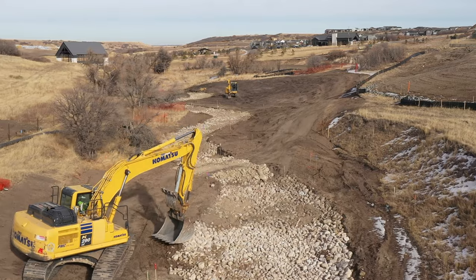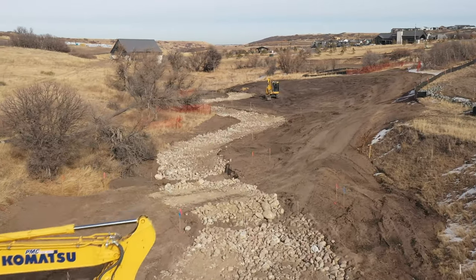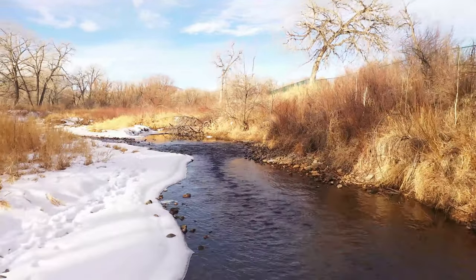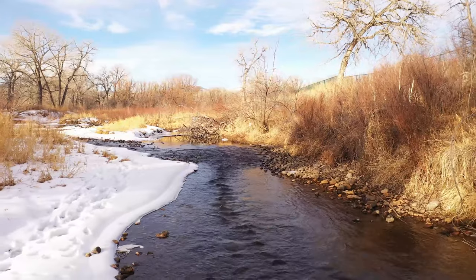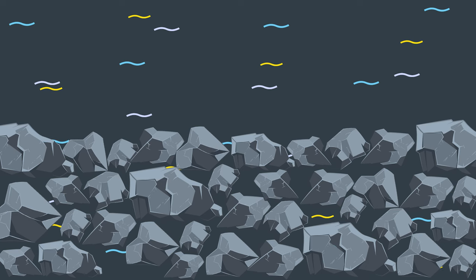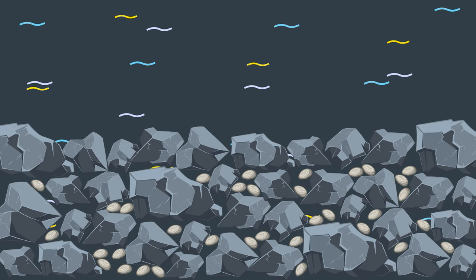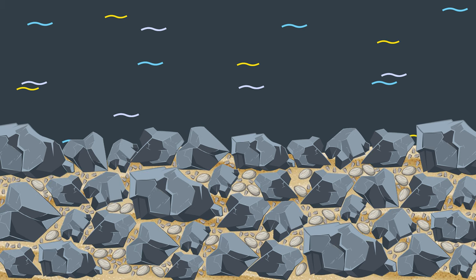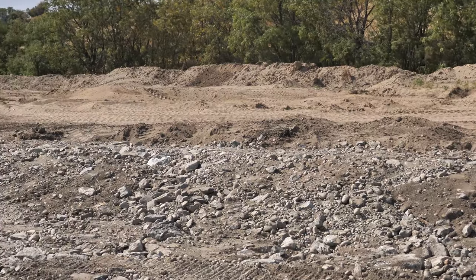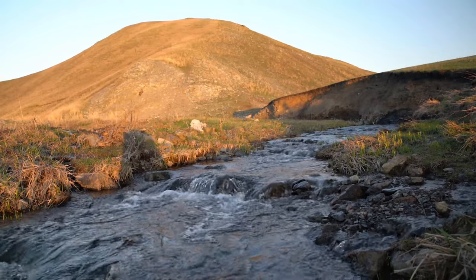VFR was developed for use in stream restoration projects and other stormwater applications. The VFR mixture is designed to emulate natural riffle rock material like we observed at the Bear Creek site. VFR is comprised of conventional riprap with the voids filled with a well-graded mixture of cobbles, gravels, sands, and on-site soils. The mixture creates a dense, interlocking mass that keeps water flowing on the surface, mimicking a natural mountain streambed.